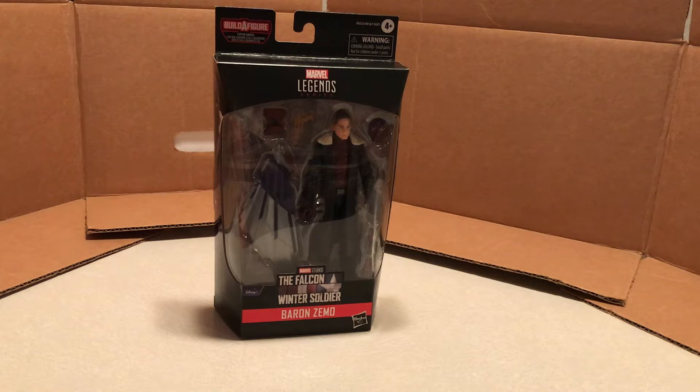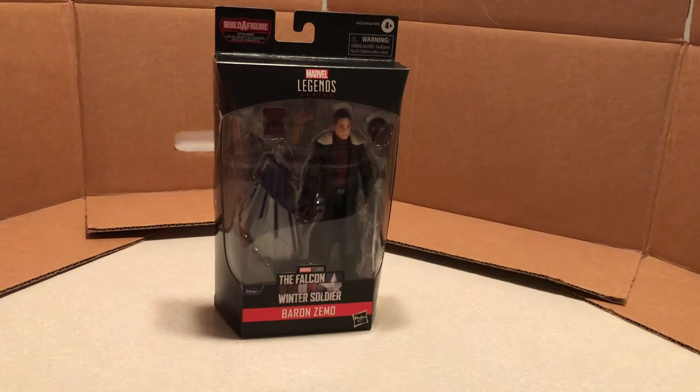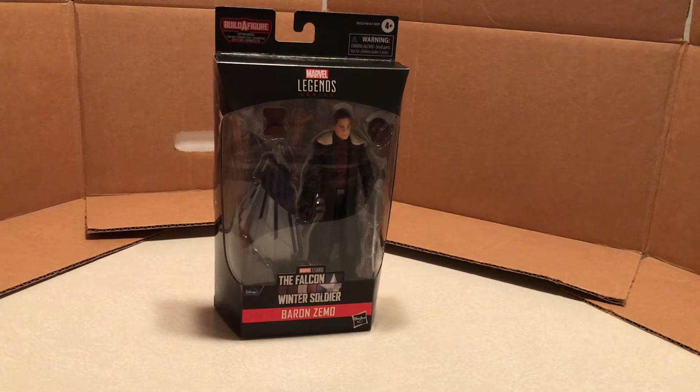I'm happy to finally have Baron Zemo — easily my favorite villain, unless Winter Soldier counts as a villain. I kind of think of Winter Soldier as more of a hero since he has his transformation back into Bucky Barnes in Civil War. Civil War is my favorite MCU film, and I think Baron Zemo is one of the best, if not the best villain in the MCU in my opinion. So it was awesome to see him come back for Falcon and the Winter Soldier.